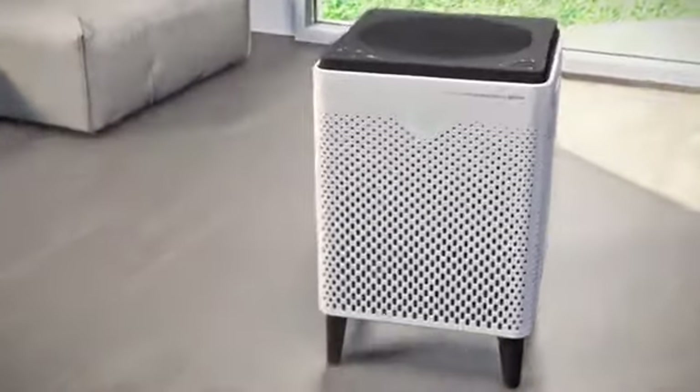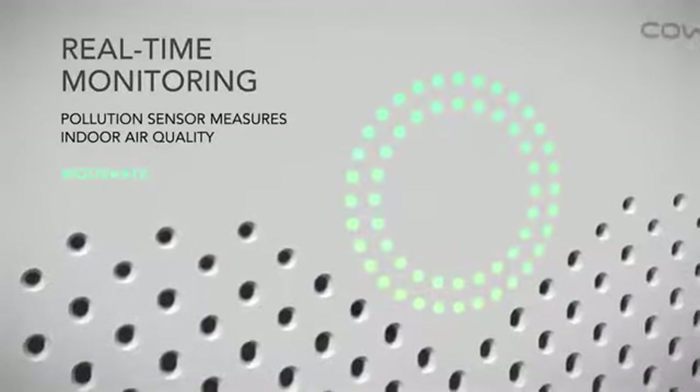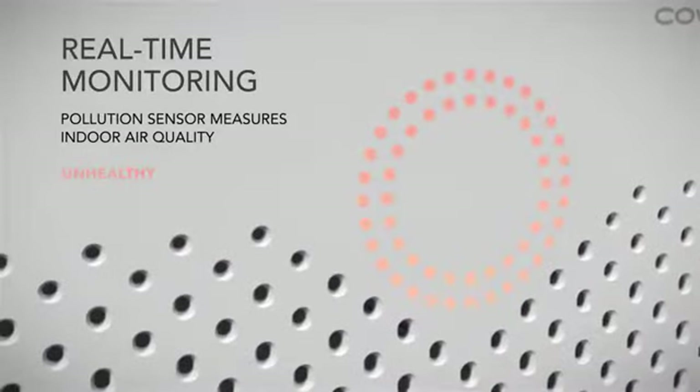AirMega's Pollution Center measures indoor air quality in real time. The brightly colored LED ring indicates the quality of the air you're breathing every minute of the day.